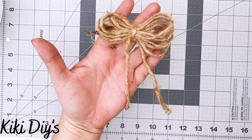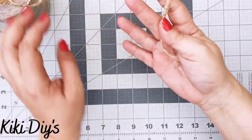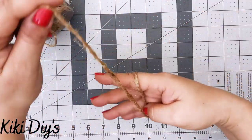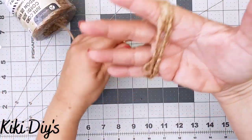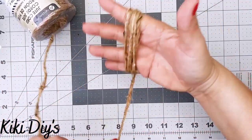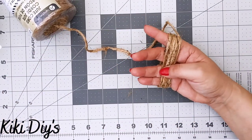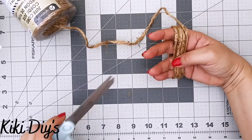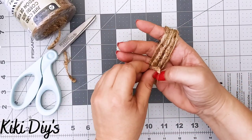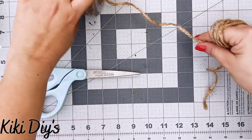The twine bow is one of my favorites because it's really quick and beautiful. We're going to grab some twine and use our hand — that beautiful instrument for bow making — and wrap the twine seven times around our hand. You can do more or less. Then we cut it and wrap it in hand, grabbing a little more twine.